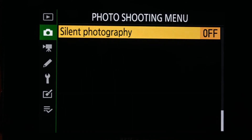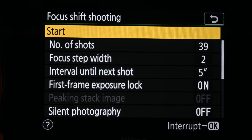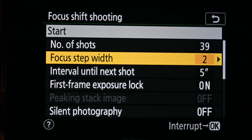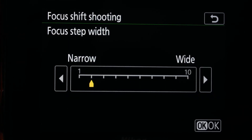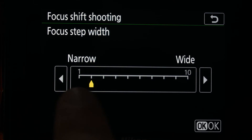Select that and it will take us into the menu. You have a number of options here. The first option I work with is the focus step width. Basically, you have this chart going from one to ten.